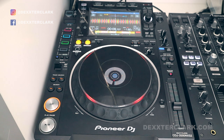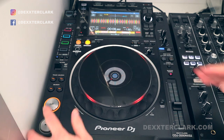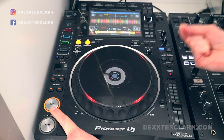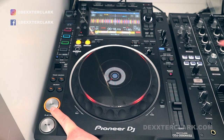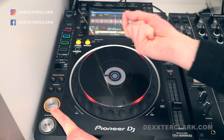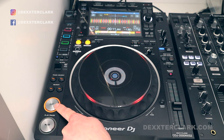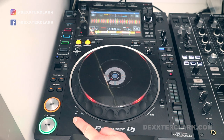You can also use the quantize function to quickly preview a song without worrying that you have to rewind the track. So when I set a cue point with the quantize function on, and I press the cue button, it starts playing the song. When I release the cue button, you will see it will automatically rewind the song to the point that I set the cue point — it stops playing and rewinds the track.